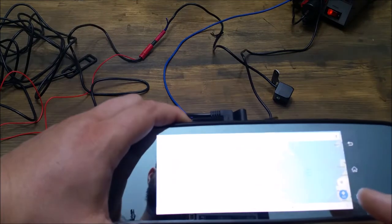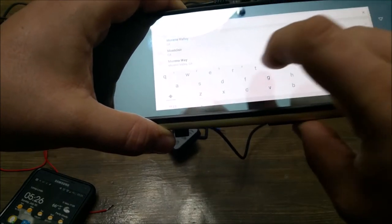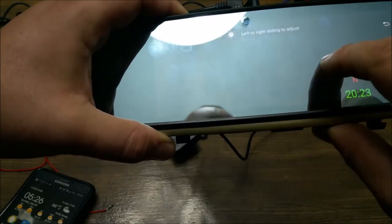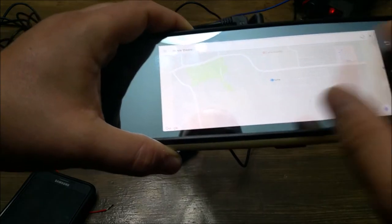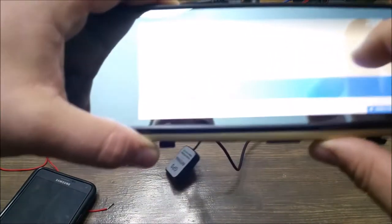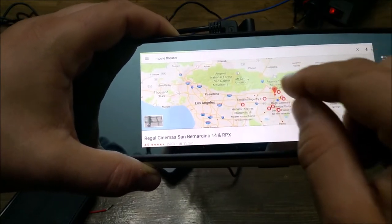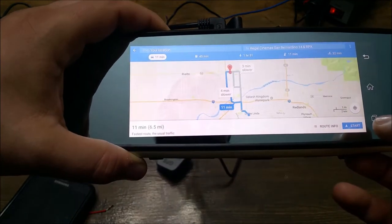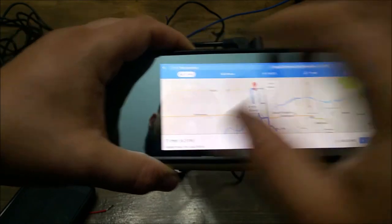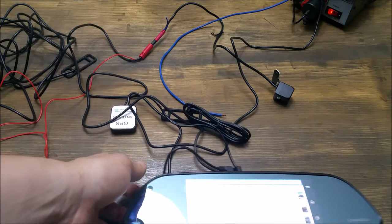Now we can go to the GPS navigation. I'm going to do an actual search — let's search for movie theaters. It pulls all the movie theaters in your area just like Google Maps. I'll choose one at random, hit get directions, hit start, and there you go. You just have to make sure your phone is connected to the mirror and allows for internet tethering.